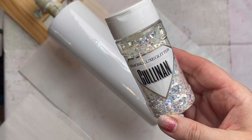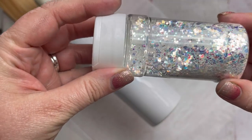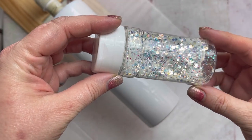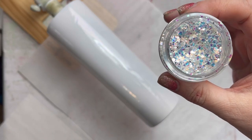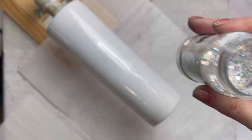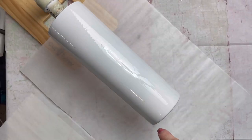Now we will start by applying our glitter. Our first glitter is from Diamond Luxe Glitters — it's called Cullen. It's kind of a mixed glitter; it has diamond shapes in it. It's very pretty and very unique. I will have all these glitters listed below.